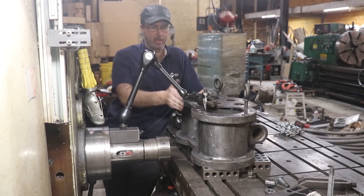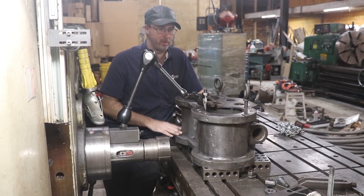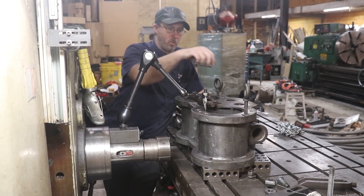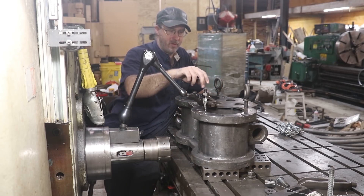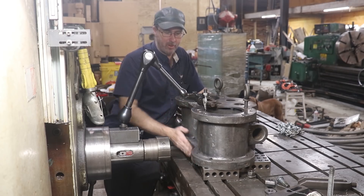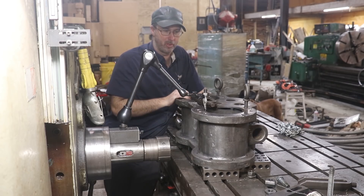We've got this set up on here and we want to get a surface that we can reference off of for doing these bores. There's nothing machined externally on this — it looks like they just set this up in one shot and put all the holes in it. Since we're coming back doing reclamation work, we need some place to start from. So what we're doing is setting up here to indicate these bores, find the center of each one, find the lowest point, and try to get that the same between this one and this one. Then we're going to take a face mill and just put a couple of flats on the bottom of this so we can set it up on the table with the bores aligned.